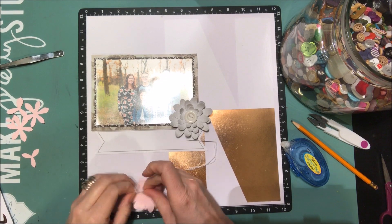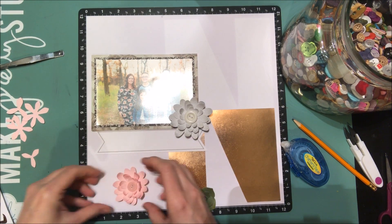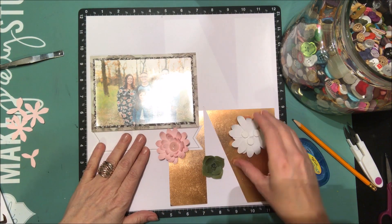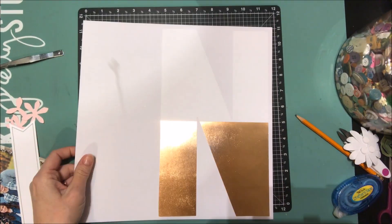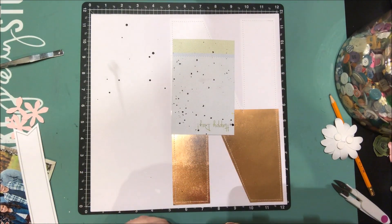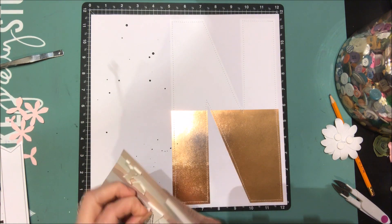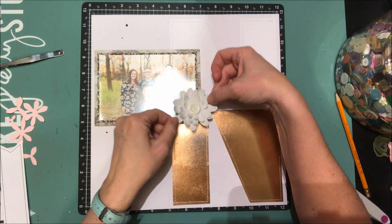In this kit you also get a sheet of letter stickers — a foiled script font to offset that solid gold foil letter, which I'll use for a sub-sentiment on my page. I decided to sew the chipboard letter down using my sewing machine, then added a little black mist so the white background isn't so stark white. Then I'll add my photo and start layering all the flowers I've prepped.